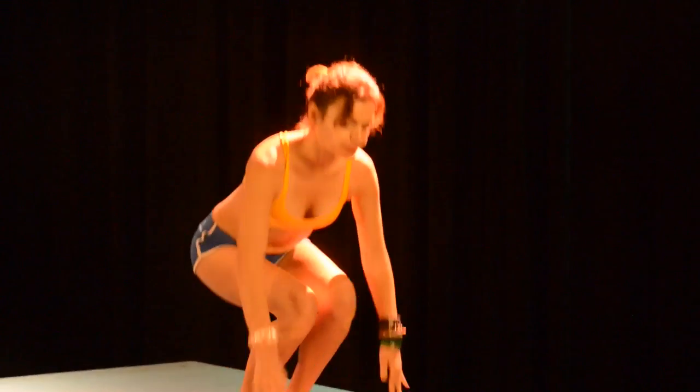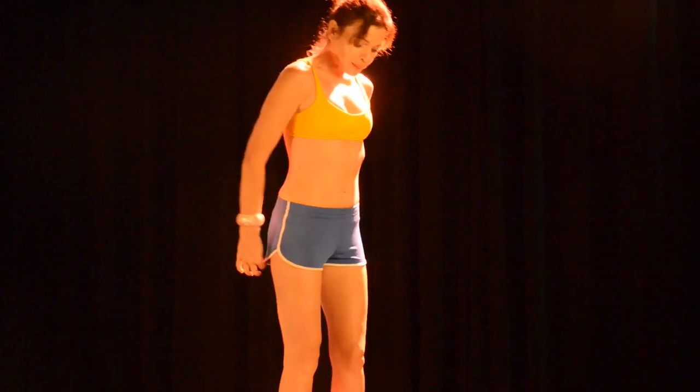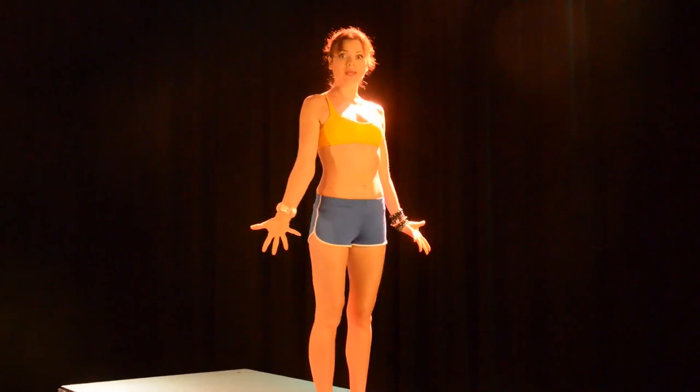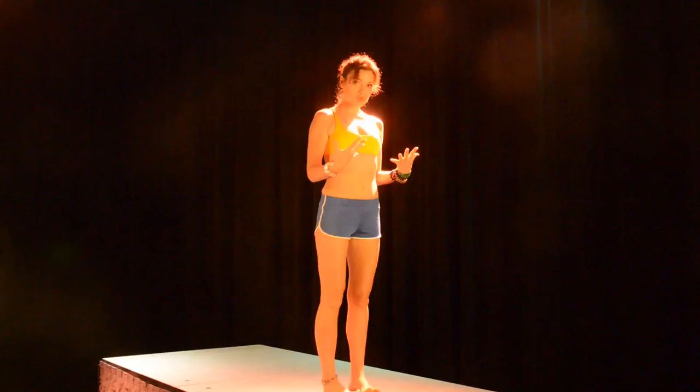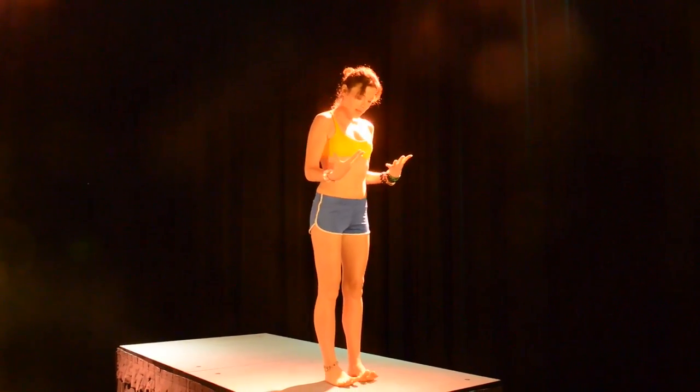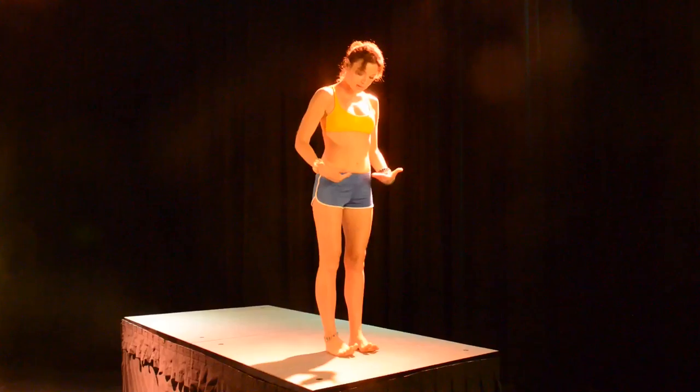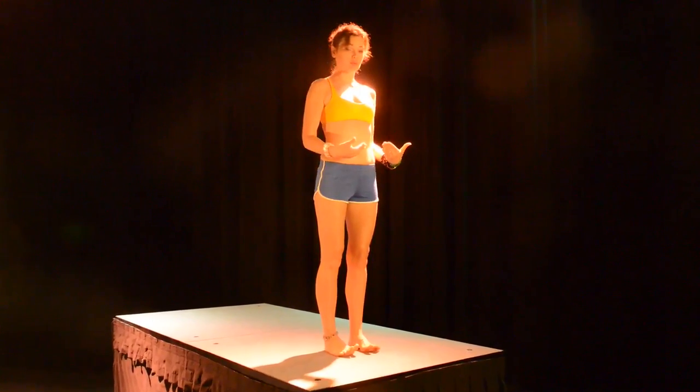We are going to get started at the front of our mats. Come in at the front of your mat and spread your toes wide open. Lift your toes off the floor and keep them spread open and lifted, which action lifts the arches of your feet off the floor.